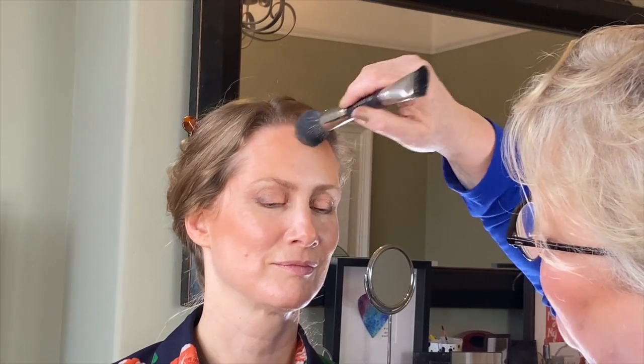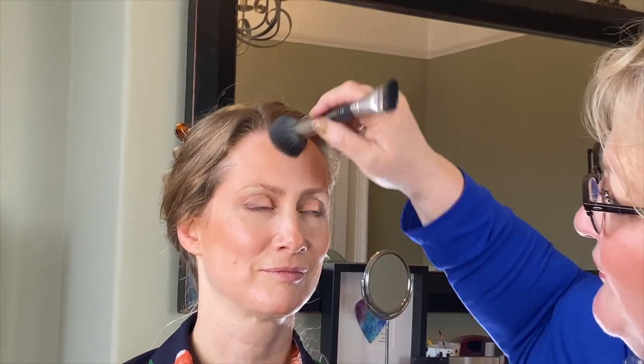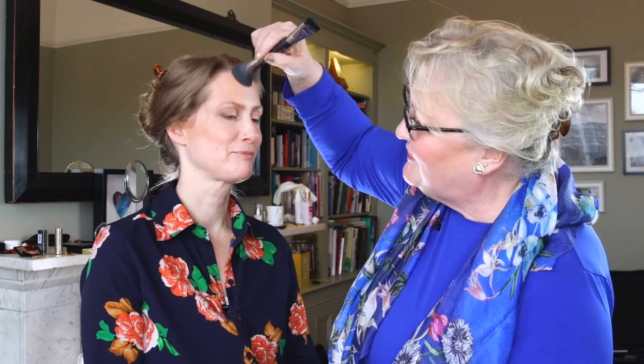Take it over your temple. Sharon keeps her hair off her face, which is beautiful, but for those of my age group who've decided they've got wrinkles on their forehead and are going to wear a fringe - you still need to do this. Because when you go out, the wind will blow and your fringe will rise. You really need to make sure you've got an all-over face rather than just your cheeks and nothing else.